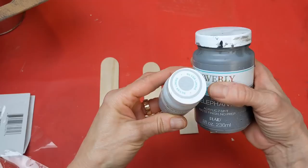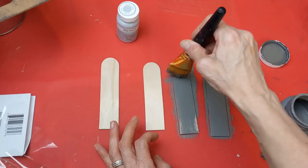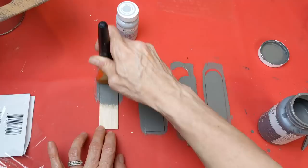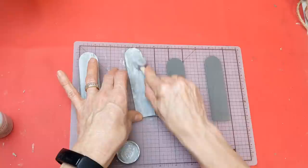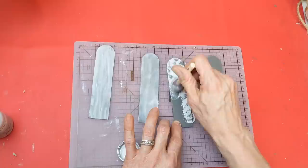Next, taking two giant craft sticks cut in half — so I have four halves — I want to paint them to look like metal. I'm using elephant chalk paint and silver lining, blending those two grays together to make this look like some galvanized metal, recreating the look of a wood chalkboard frame with metal brackets.